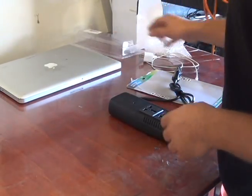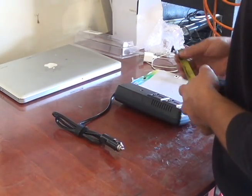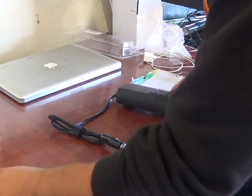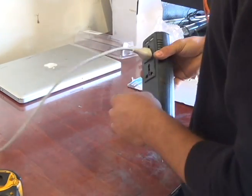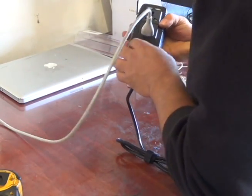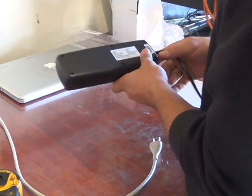The unit looks good, measures eight inches — it's not big. It has two USB ports, and the plug is pretty secure, not loose. Both the ground and the two USBs feel solid.